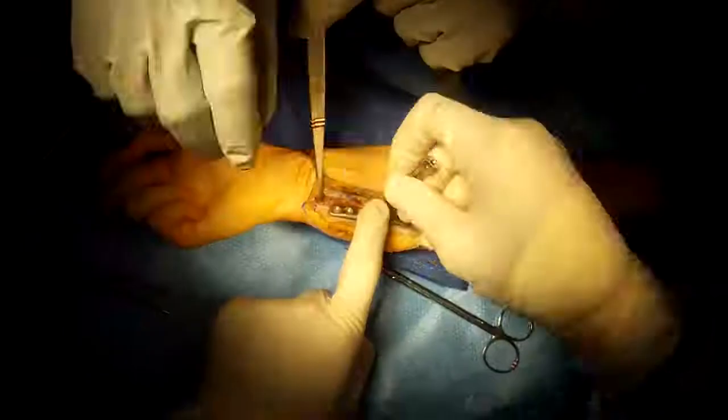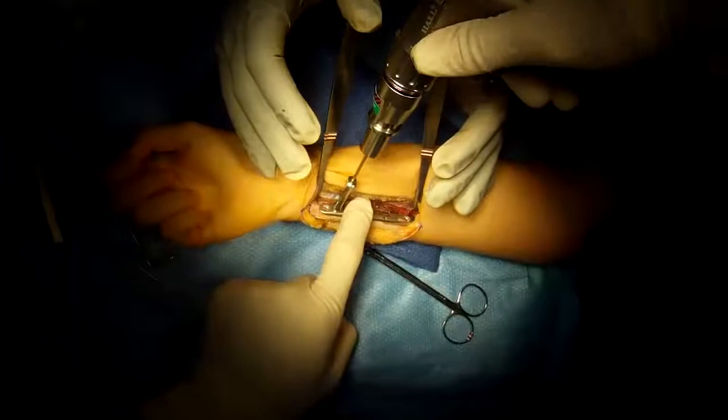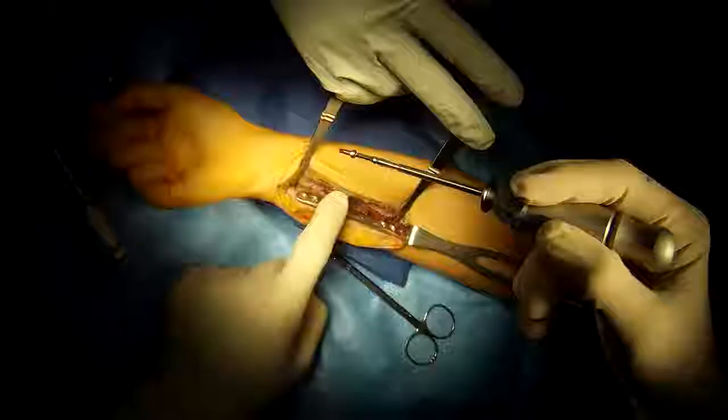Shortening the ulna takes stress off the triangular fibrocartilage of the wrist and also helps tension the lunotriquetral ligament of the wrist. This is a specially designed plate for this procedure, designed by my friend Tom Trumbull, who's a very famous hand surgeon.